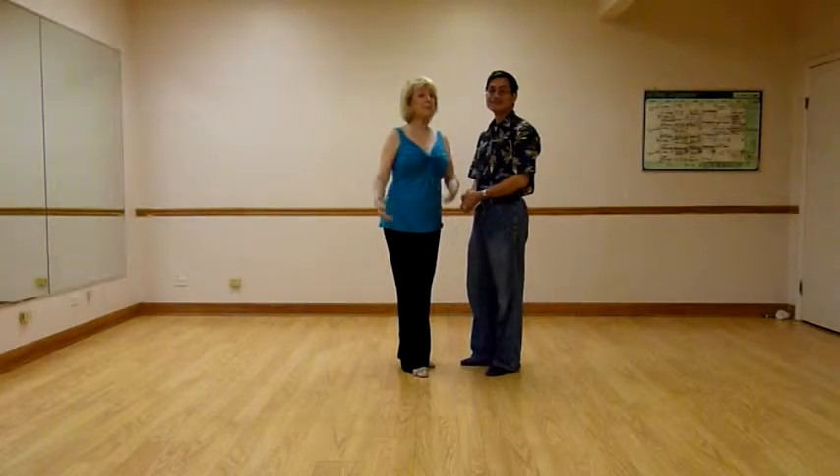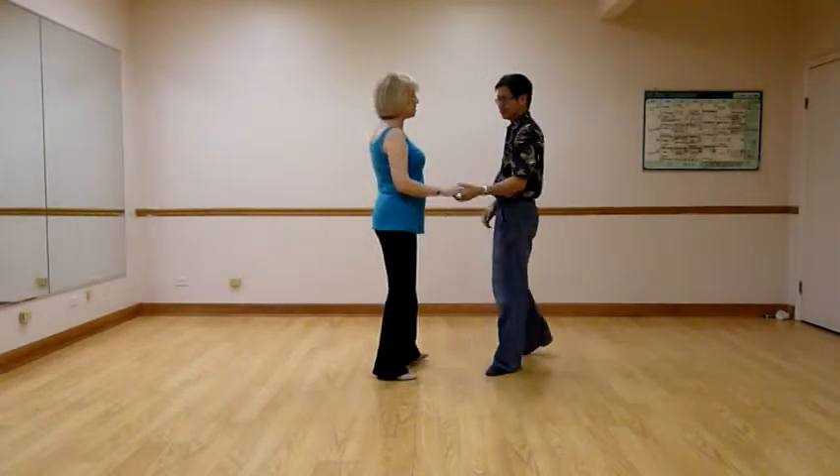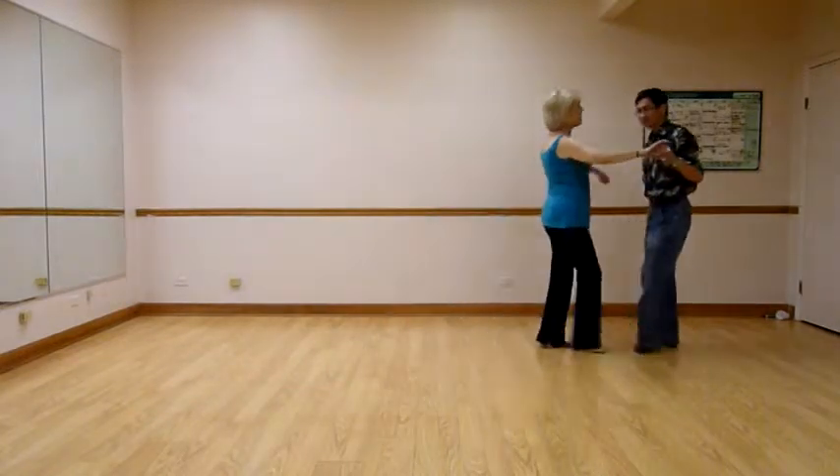Hi, I'm Don. That makes me Julie. On the 23rd of August, this was the two-step pattern that we taught to the intermediate group.